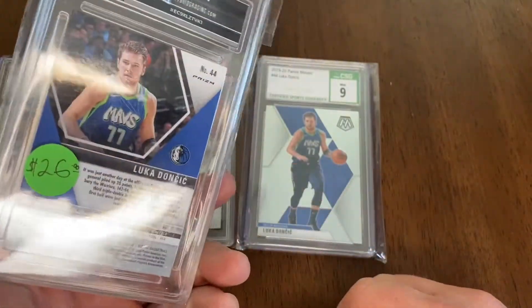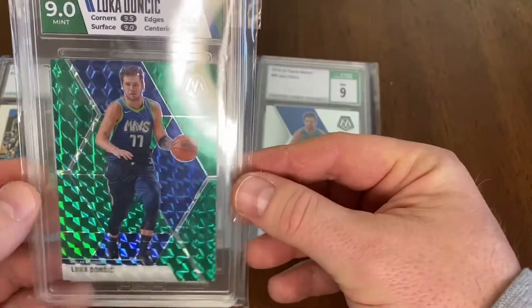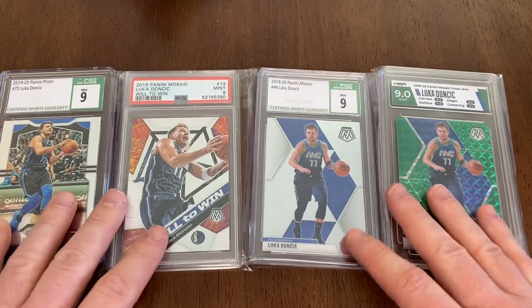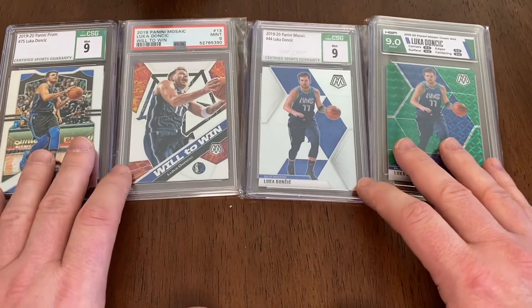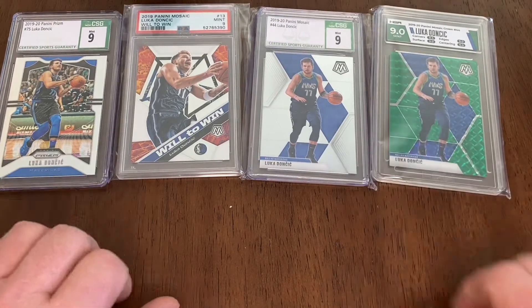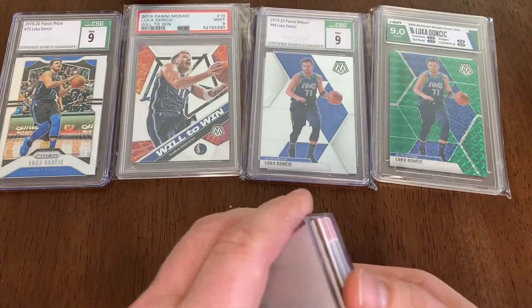That's just kind of what the last eBay sales were averaging out. There is my slabbed Luka collection so far. Like I said, I would hope to be able to add some rookies to that at some point. Something else I picked up this week was just a blaster of this Pro Set.